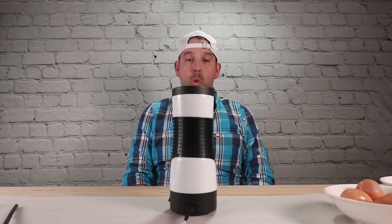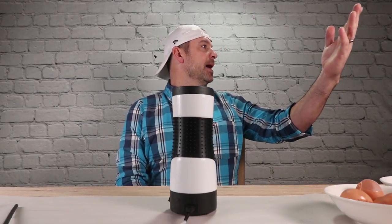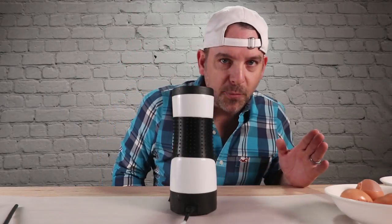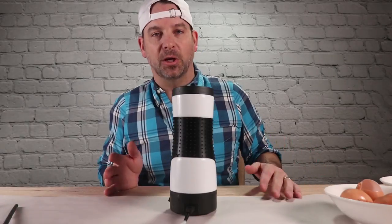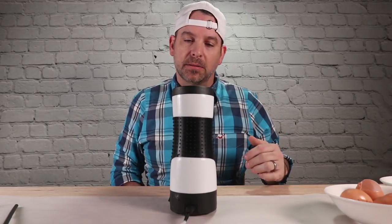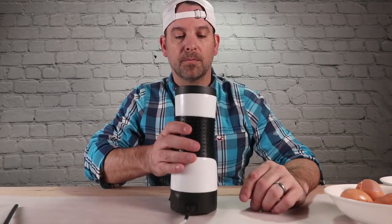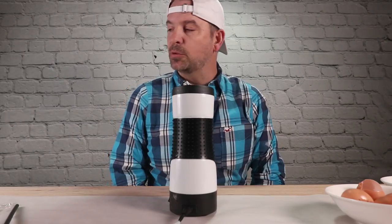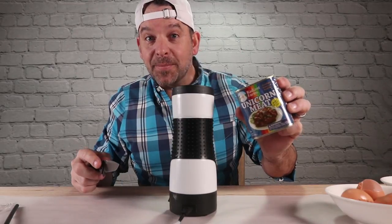Something like that. Going to get demonetized for that. The Jeopardy people want to take my money. You can never be too careful these days — everybody wants to get a piece of Unbox Warehouse revenue. If this don't come out by itself like they advertise, then it's just not worth it. Is it ever going to come out? Please come out of there. I swear it's been like 10 minutes. Let's add some unicorn meat.